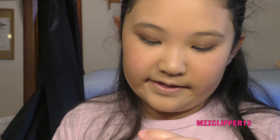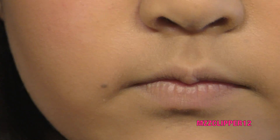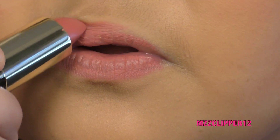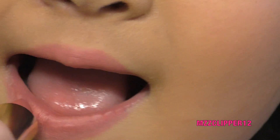That's the blush, and now we're going to be doing the lipstick and lip gloss. We're using the 74 Matte Darling lipstick. Now we're going to apply the lip gloss.